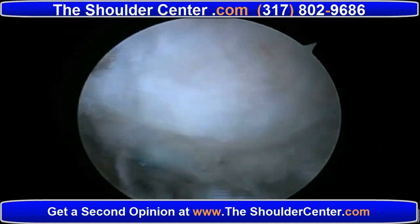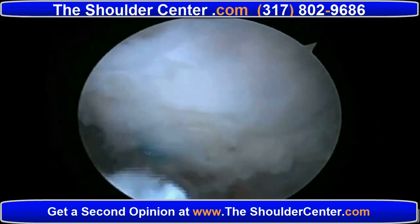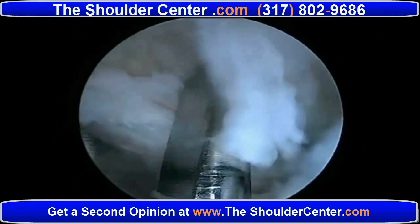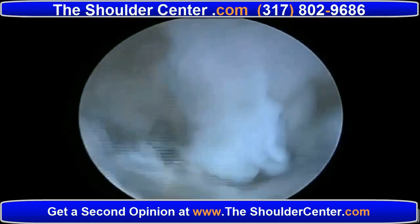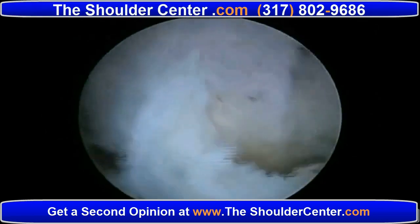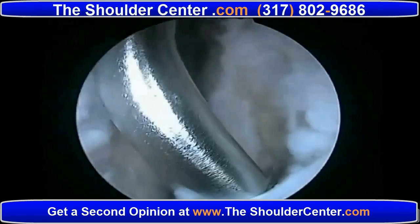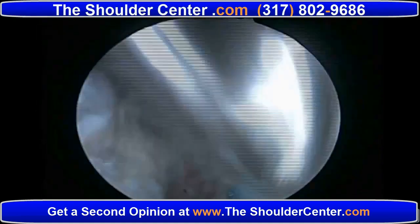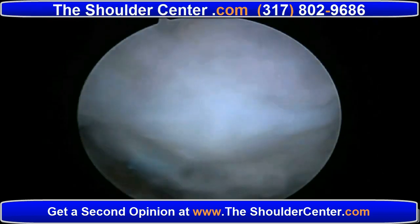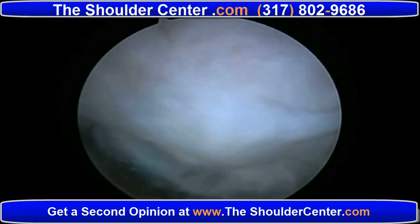Those familiar with our techniques know that we prefer a transosseous tension band rotator cuff repair technique. Initially, we drill the transosseous tunnel that's perpendicular. First, this 2.9mm socket is drilled at the medial aspect of the footprint. Now the tunneling device is used to pass this green ethabond shuttle suture. For this repair, we'll pass two permanent braided sutures through the tunnel.